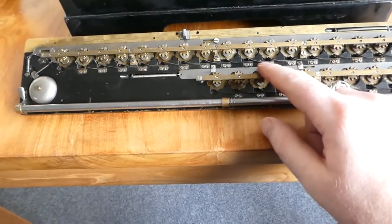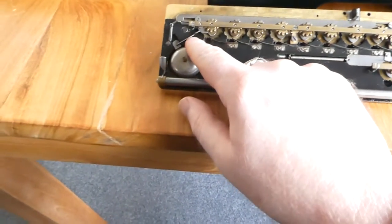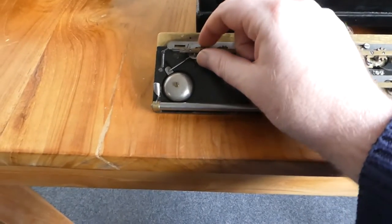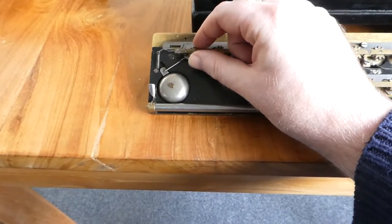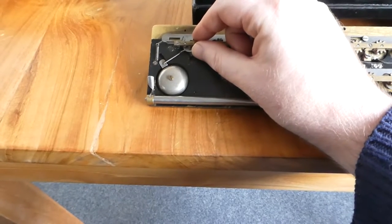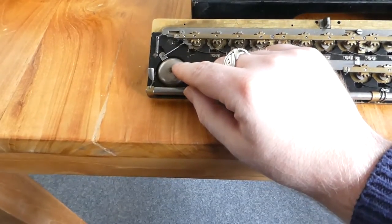Here are all the wheels for the counter and for the register. At this end you have a bell, and this last wheel of the counter — if that goes beyond nine and rolls over to zero, it triggers this little bell.